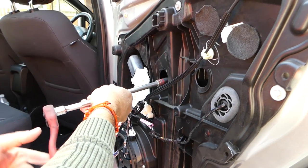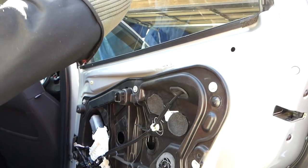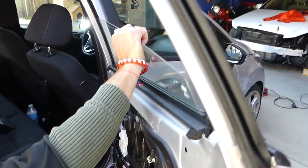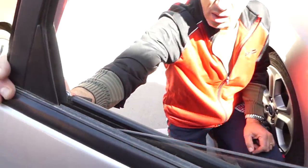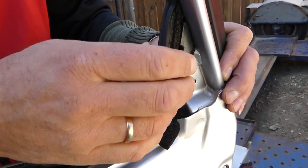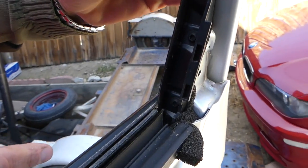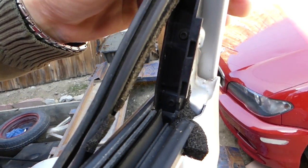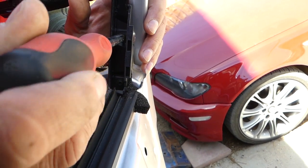Loosen the second bolt as well. Next, bring the window all the way down — you can hold it with one hand and gently lower it. Careful not to drop it fast and break anything. Next, pull that seal out of the groove all the way. We have two Torx 20 screws here that we're going to remove now.